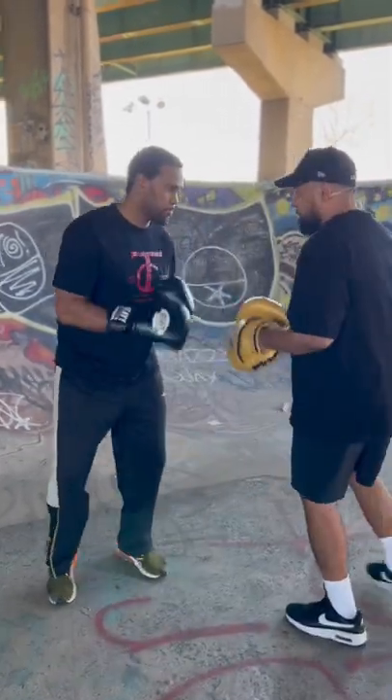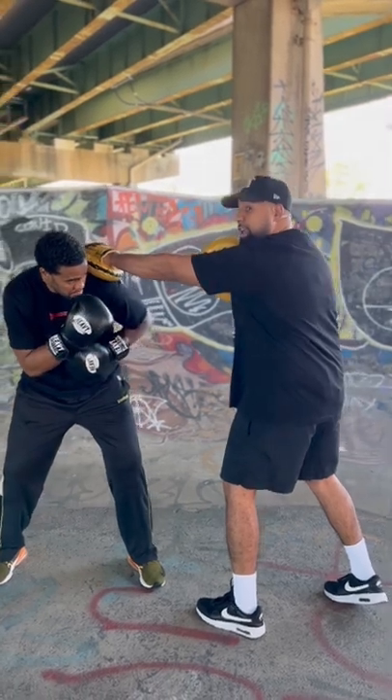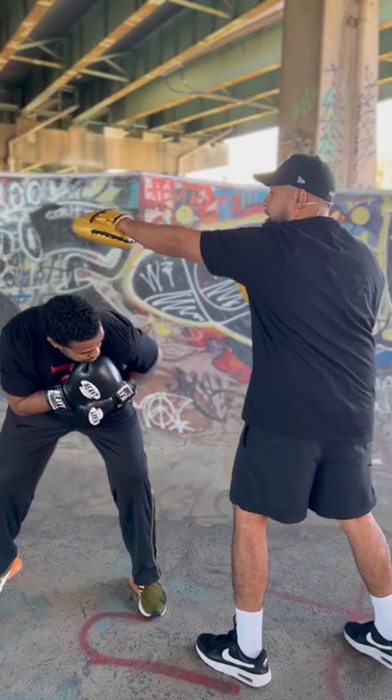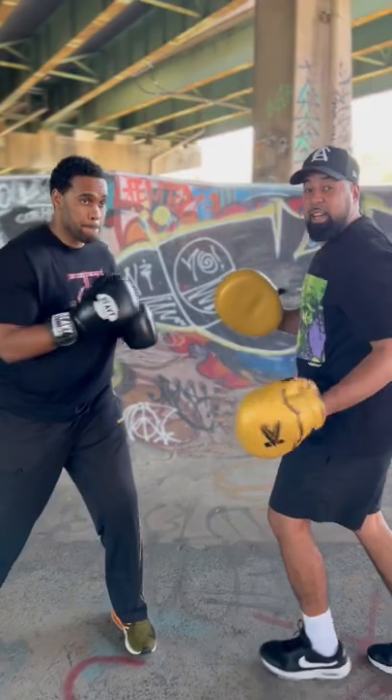Let's go from this direction, one more time. The key to this is, notice how close Eddie is when I throw that jab — he's not way down here. He wants to be close enough so he can do other things like counter, et cetera.